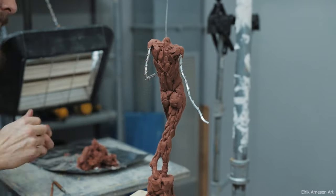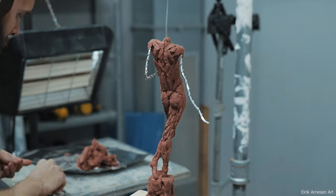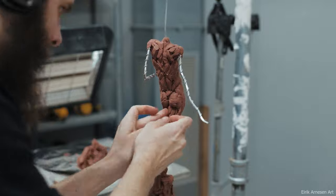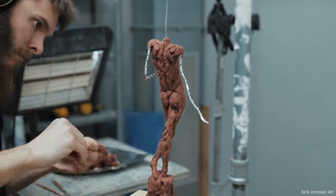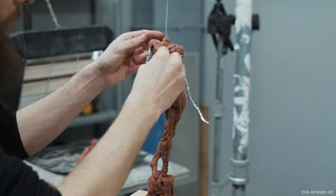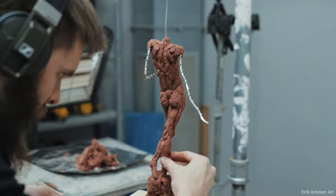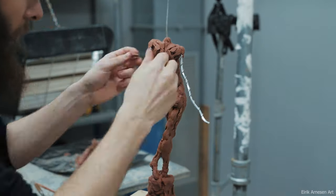Looking at people doing creature effects and makeup sculpture for Hollywood was kind of how I got interested in doing sculpture in the first place. So it feels really refreshing and a lot of fun to go back to some of that and try to make it as convincing as possible — essentially trying to blend makeup effects and Hollywood sculpture with fine art. Not that I really think there's that much difference between them, honestly, but it's fun to try and blend different worlds together.